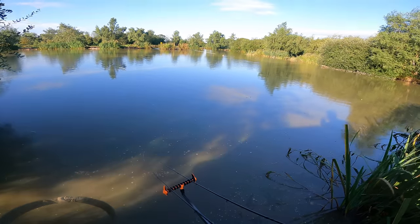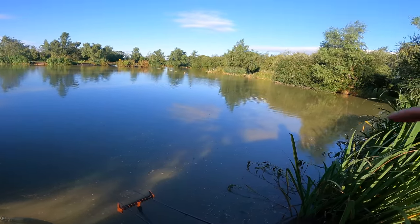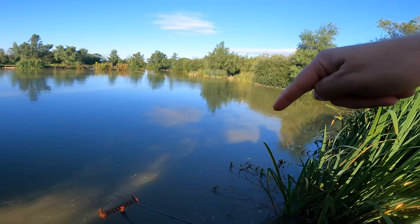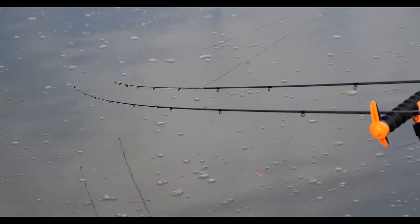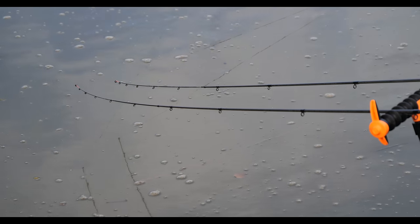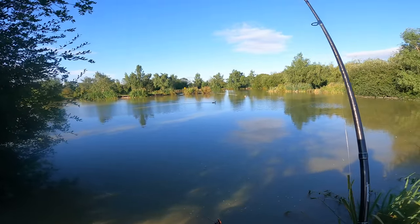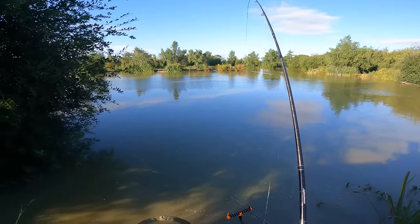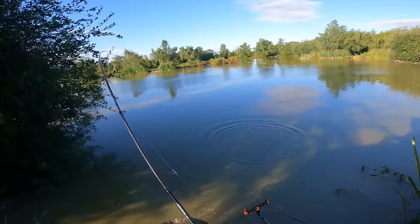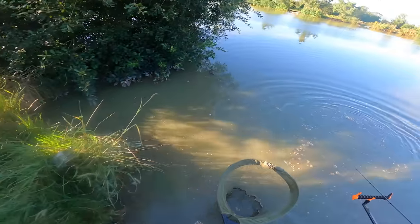I'm going to try a few casts over by that tree and then try fishing just out from the aerator, working my way down towards the midline to locate the fish. There's a really tentative bite - but we're in! First fish of the day. It's about quarter past six so we've been fishing for about three quarters of an hour. Looks like a little F1.